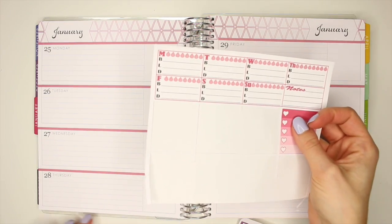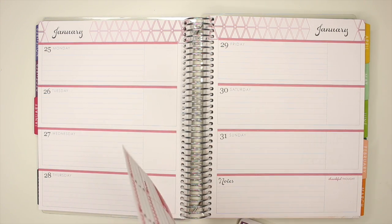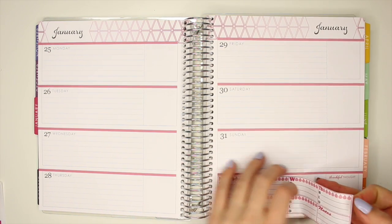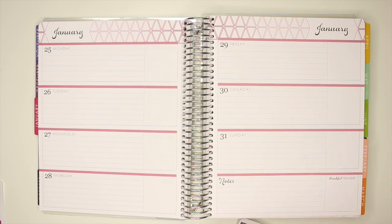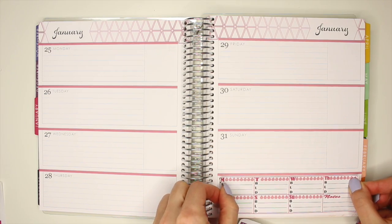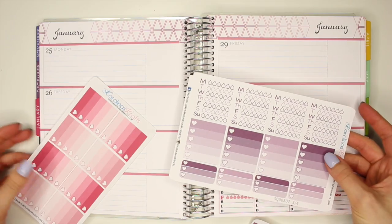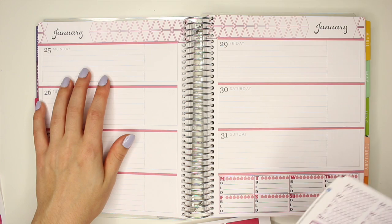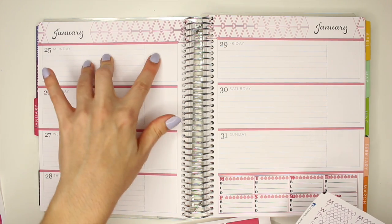I'm going to start by putting down this meal planning sticker that I made for January. If I could get it on straight that would be fabulous — it's not even close to straight. There. Then I'm going to put down some of these ombre boxes.